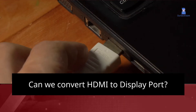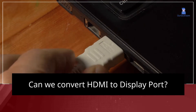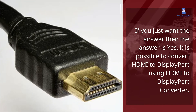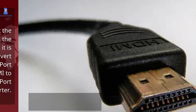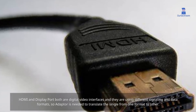Can we convert HDMI to DisplayPort? Yes, it is possible to convert HDMI to DisplayPort using an HDMI to DisplayPort converter. HDMI and DisplayPort are both digital video interfaces that use different signaling and data formats, so an adapter is needed to translate the signal from one format to the other.